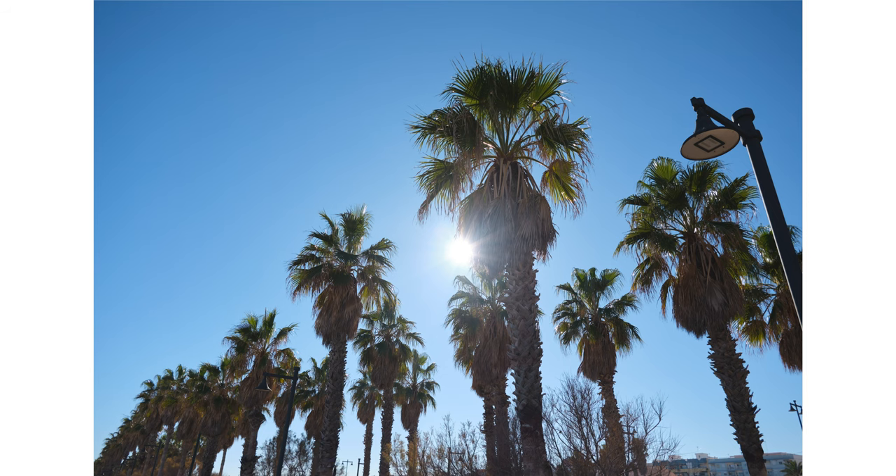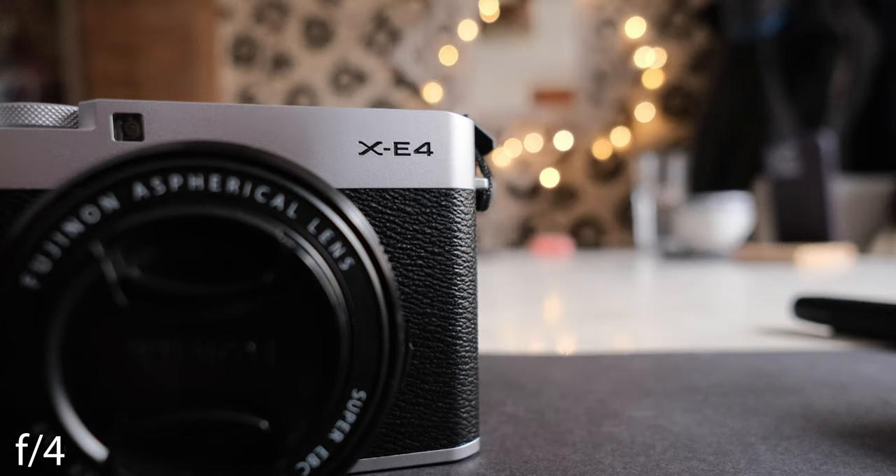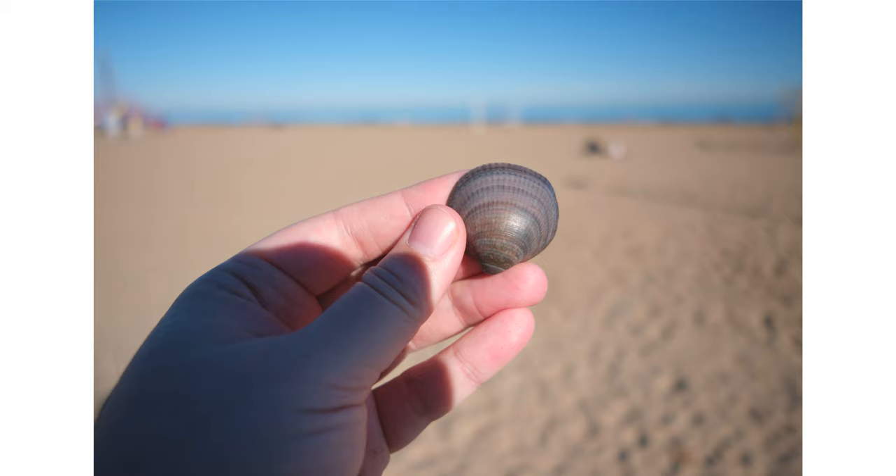Flare is very well controlled. It has some vignetting at F2.8. Chromatic aberrations are also well controlled. The minimum focus distance is 17cm, and at F2.8 you get decent image quality with a bit of ghosting. Stop down to F4 for great image quality. And finally, the bokeh of the lens is quite pleasing for an F2.8 wide-angle lens if you get close enough to your subject.